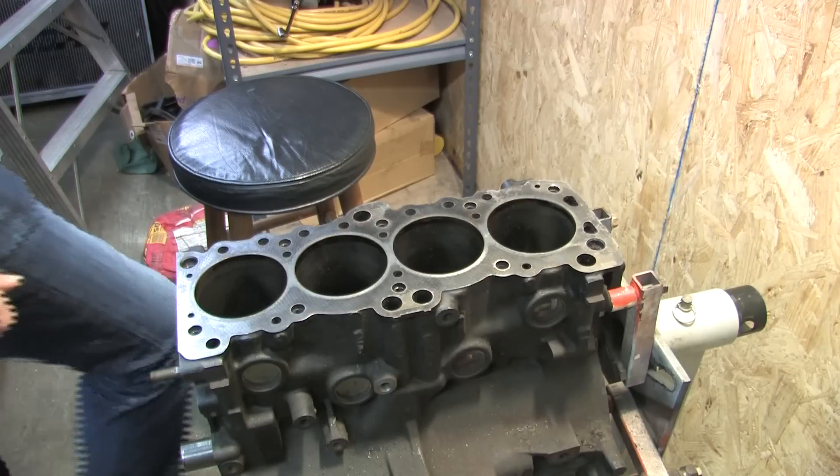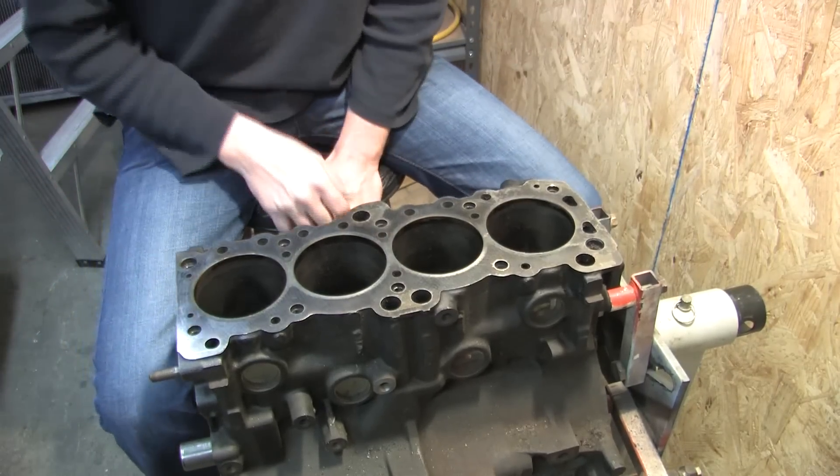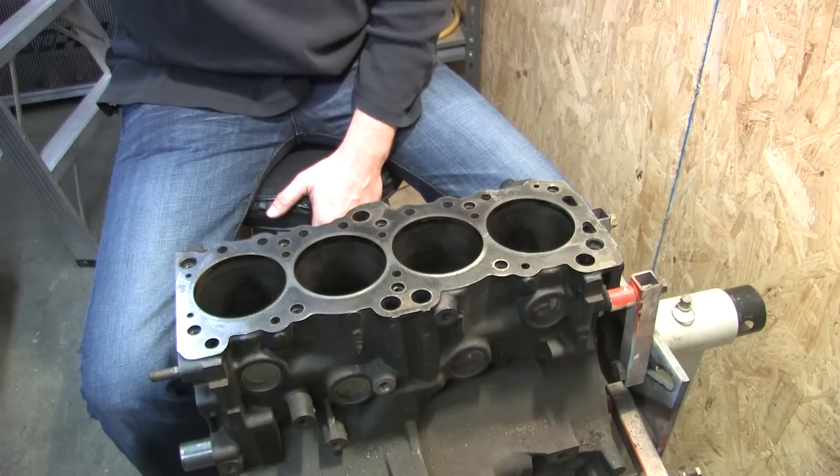Now that the block is clean, we can start taking measurements. But some of you may have never looked at a disassembled 4G63 block before, so all these holes may not make a whole lot of sense. Let's take a minute to look at those.